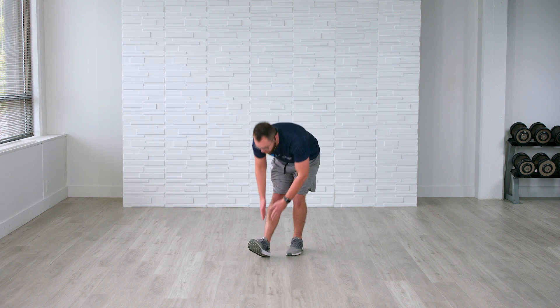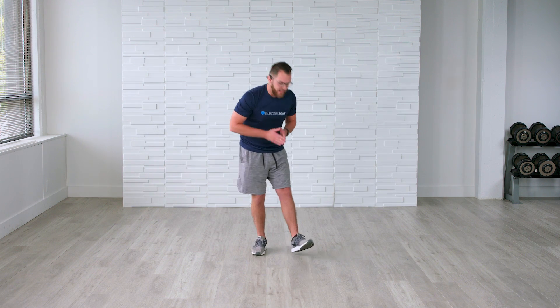Bend down, scoop for that toe. Feel a nice stretch in the back of that hamstring for three more seconds. Great job.